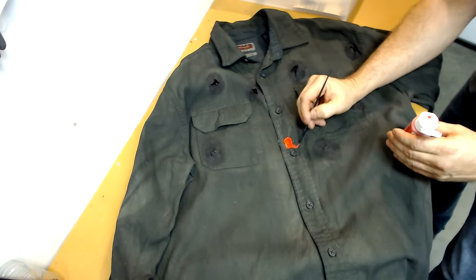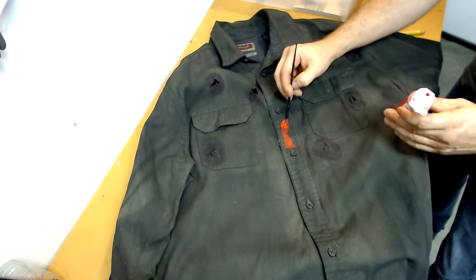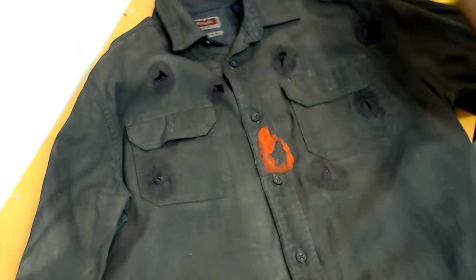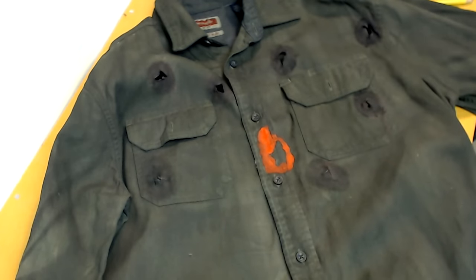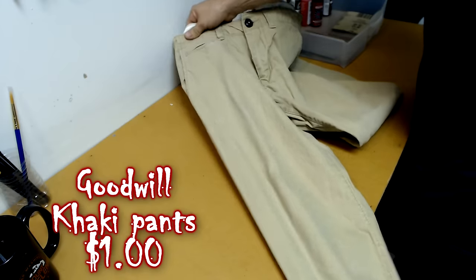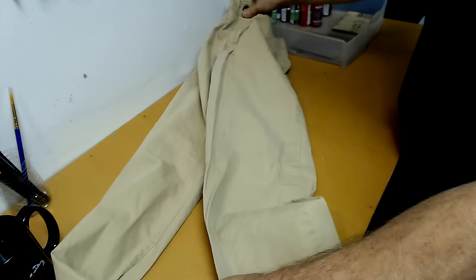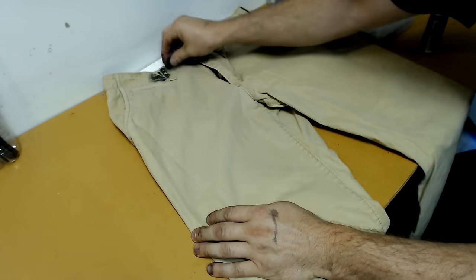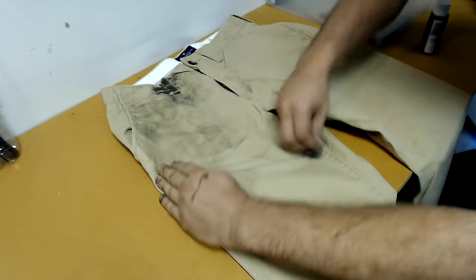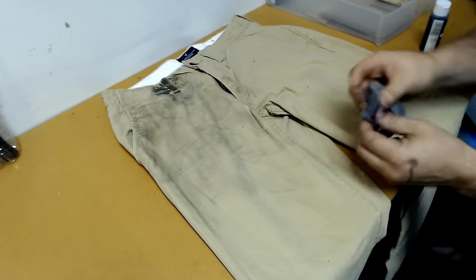To color in the paintball mark I'm using some heavily diluted red paint, and once it dries it will look a whole lot better. Now for the pants — these are khaki pants I picked up at Goodwill for around a dollar. It is going to be a shame to dirty them up, but we're going to take some heavily diluted black paint and a little rag and just go crazy all over the pants, trying to get key spots where you think the most grime and dirt is going to collect.